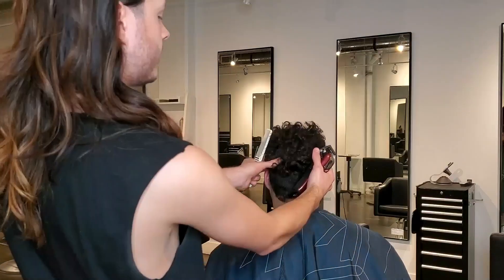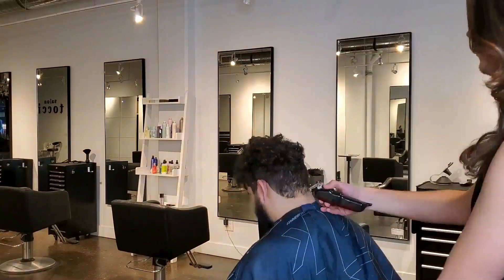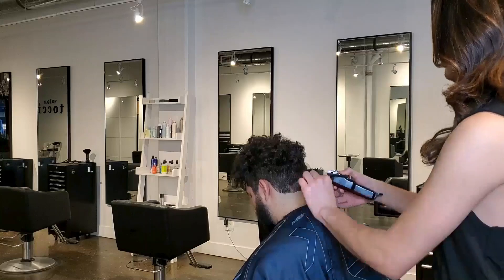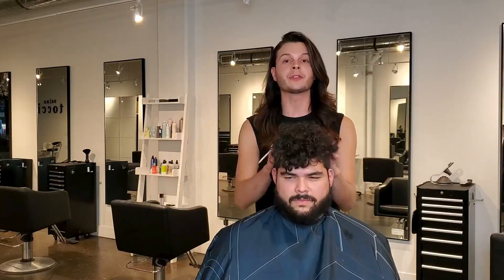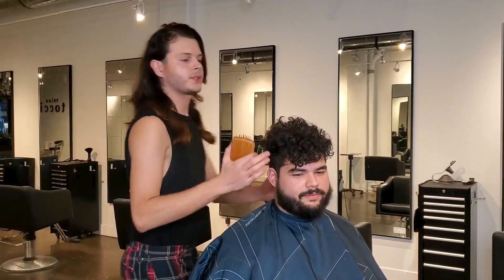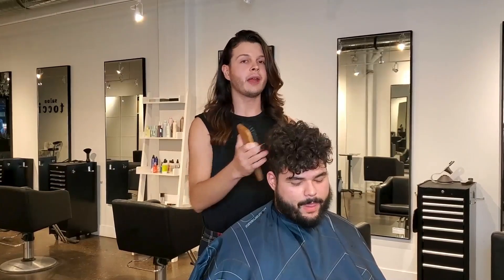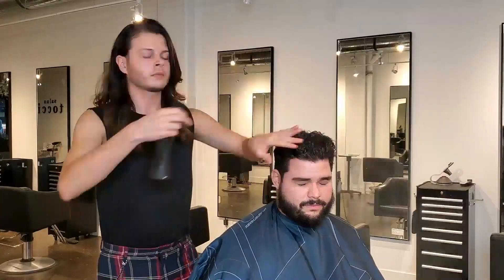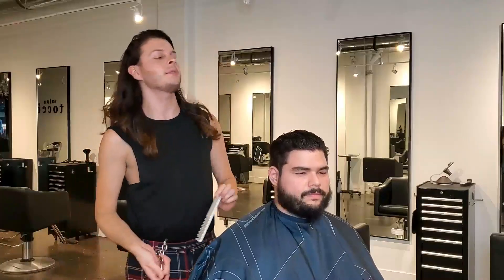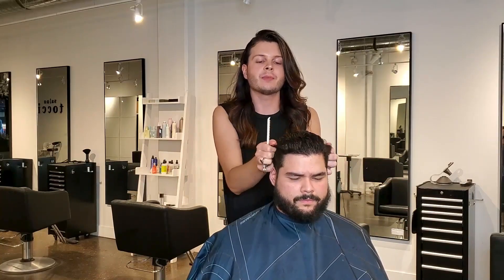Once you've finished both sides, take another look and make sure it's balanced and even. Now let's move into the top section at the round of the head. Working through the top, I'd recommend having the hair wet, sprayed down, and brushed out. The tools you'll need for this step are your scissors and your comb. The area we're going to focus on is the transition between the top and the sides.